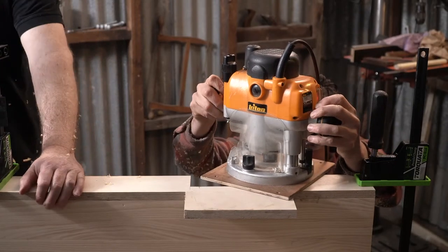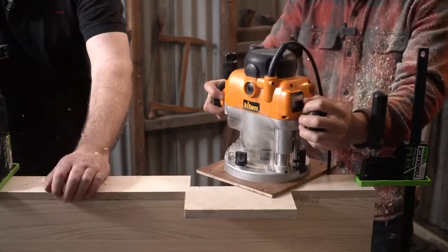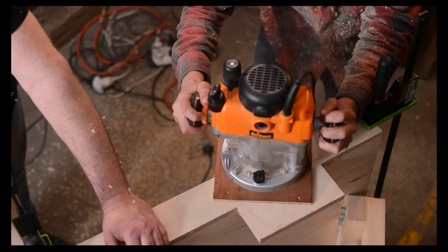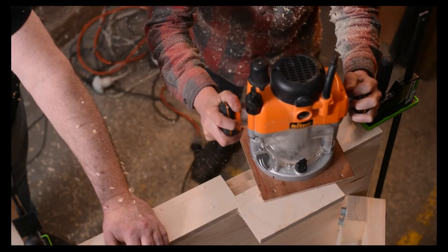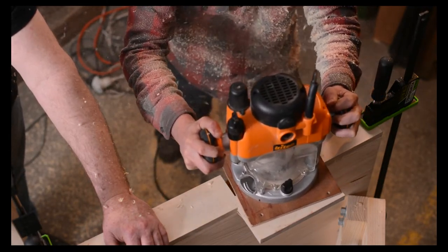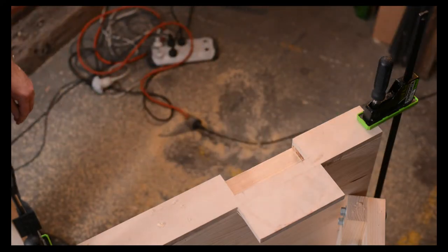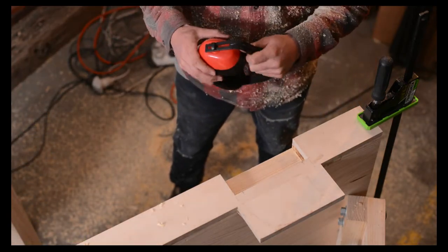That's the first pass. If you're trying to take too much material off when you're routing in one pass it'll blow out - you'll have burning - so we'll do it in two passes. It just reduces risk as well. Look at the dust - live television everybody. Don't forget dust extraction when you're doing this operation.